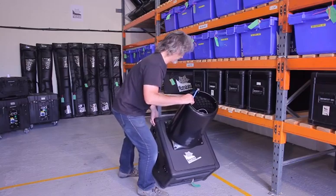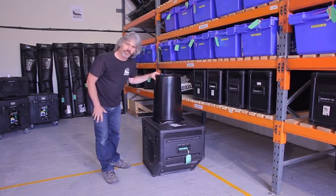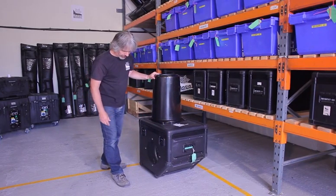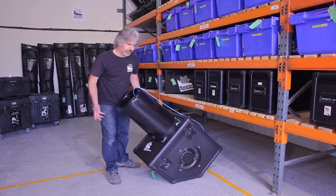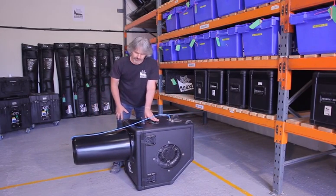When you're setting up the machine, make sure you've got it on a nice, flat, dry, dust-free surface. There are three positions that we can set the machine up in: vertical, like this; we can rock it forwards to set it at 45 degrees; or we can angle it to shoot out the snow horizontally.